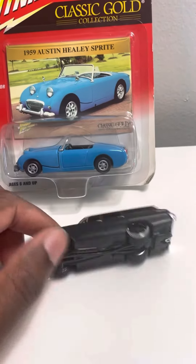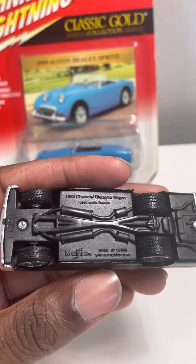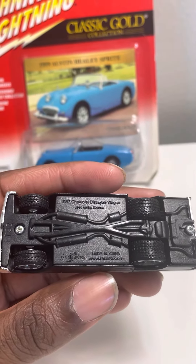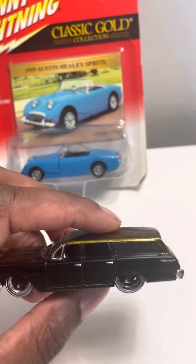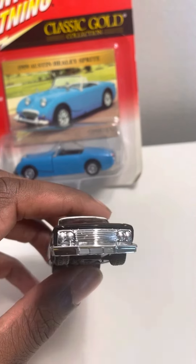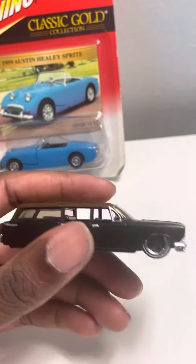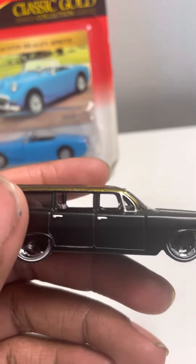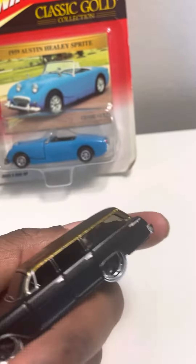And then here, this is the 1962 Chevrolet Biscayne Wagon. As you can see, it's a station wagon, it's in black. It has some nice black wheels with white wall tires. It has a golden plated shop top. It has a nice interior. Overall, it's really nice looking.